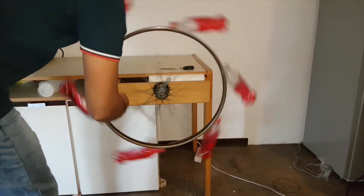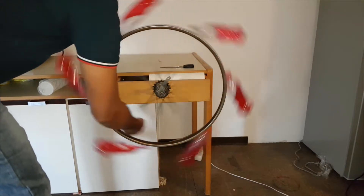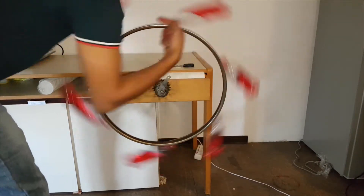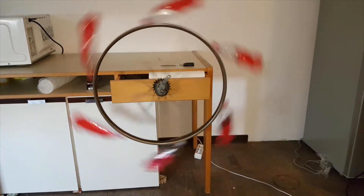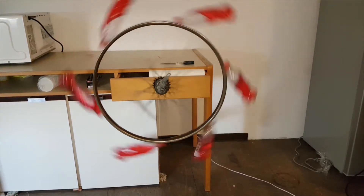If I tell you this wheel will continue its rotation for the next 30 days without giving it any external mechanism, would you believe it? It's called perpetual motion. In this video, I am going to show you this surprising experiment on perpetual motion.